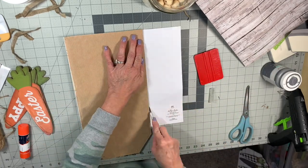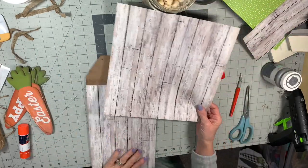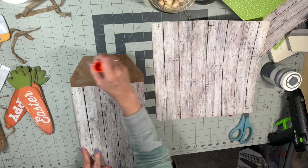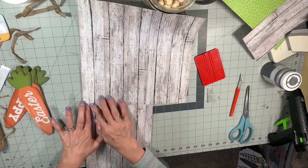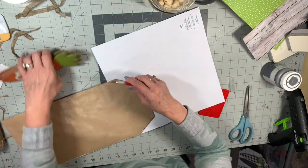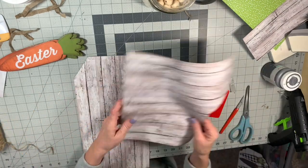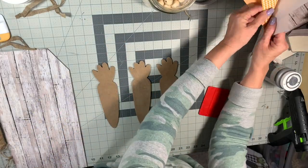Then I use my X-Acto knife to get a nice, crisp, clean edge. Because it wasn't long enough, I can just match those lines up to cover this long sign — look how nice that matches up — and then just trim that off. I love this paper; it just makes the signs so cute. You can't even tell where I pieced it by the time I get all this done.